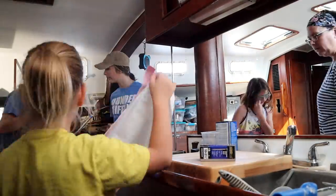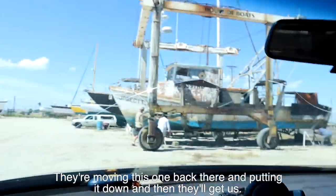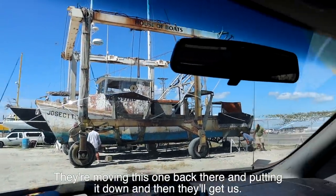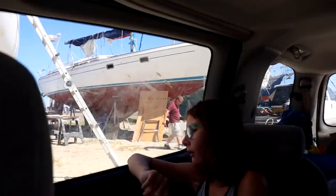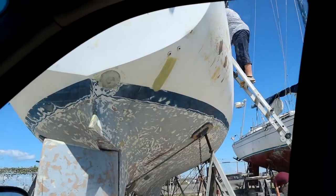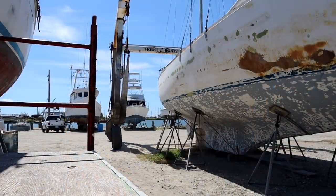We learned that the boatyard wanted to move us. That meant making sure nothing was left where it would fall over. We took this opportunity to give the boat a good thorough cleaning. We're moving the boat — not yet. They are moving this one back there and putting it down, and then look at us. But we had to abandon our boat and leave the inside of the boat.